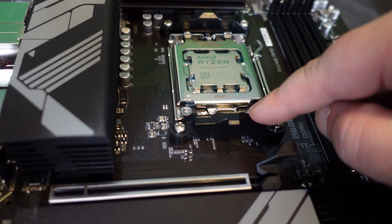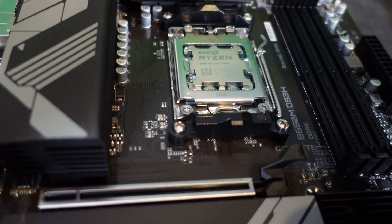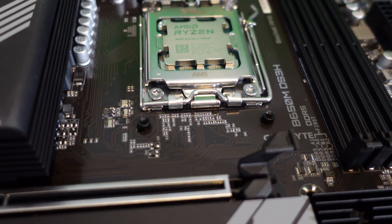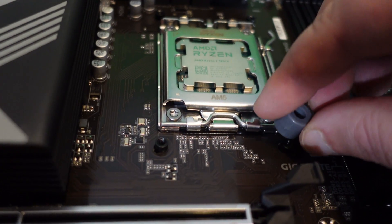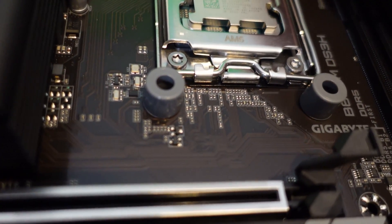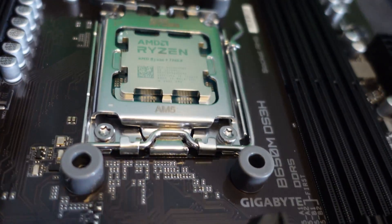Now that the default AM4 brackets are off, I've got these little shim risers. I'll put them on each of the four mounting posts — one there, one there, one there, and one there. The new brackets will sit on top of the shims. Then I angle the new brackets into position like so.